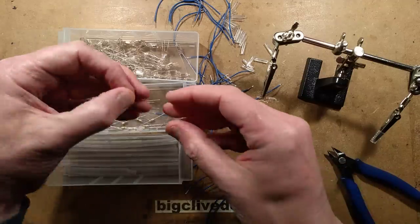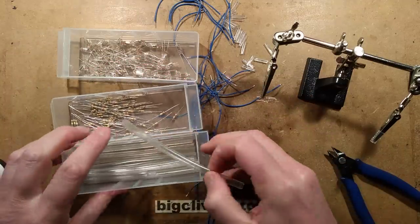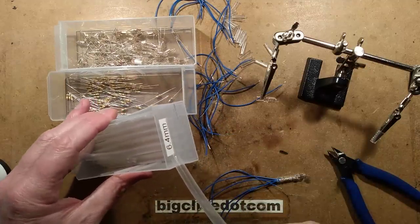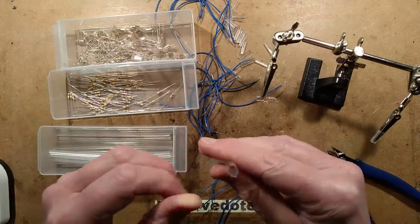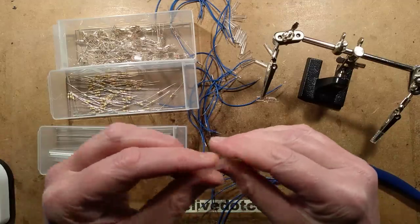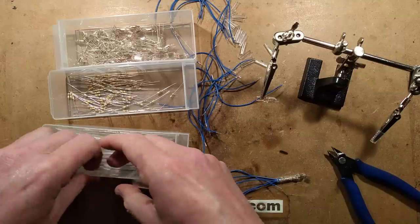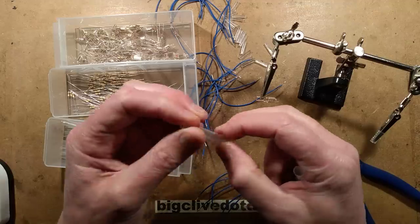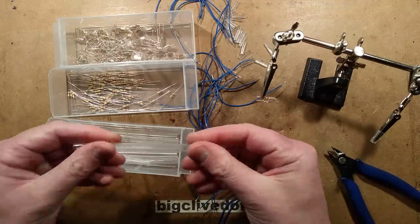The resistors I'm using are standard quarter-watt 100k resistors. The heat shrink I'm using is called 6.4mm heat shrink - it's actually over 7mm outside diameter and it shrinks down to about 3mm inside diameter. I don't know why they call it 6.4 - I think it's just a provisional sum, but it's just the right size for these.